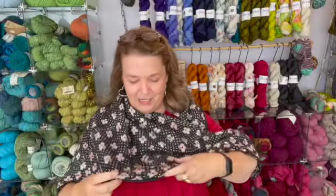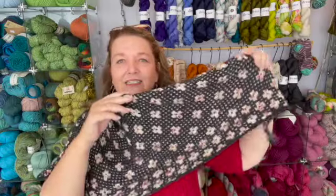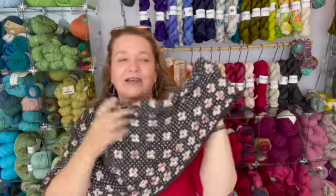I finished it last night. I'm so happy with it. It was a really, really fun knit. This is Pressed Flowers, and it just turns out so beautiful. It's lovely in this yarn. We did it out of the Dream, which has a bit of cashmere in it, and so it drapes really nicely, and it was just a pleasant, pleasant knit.